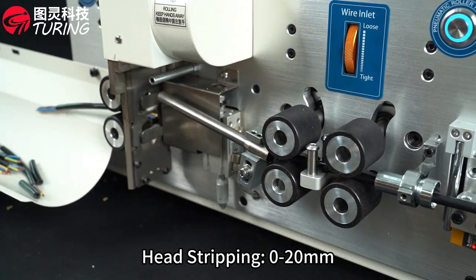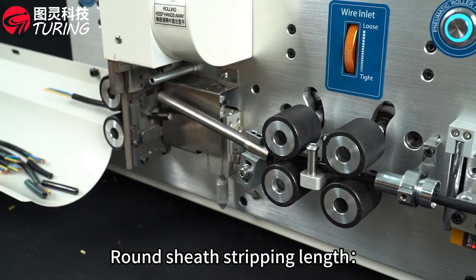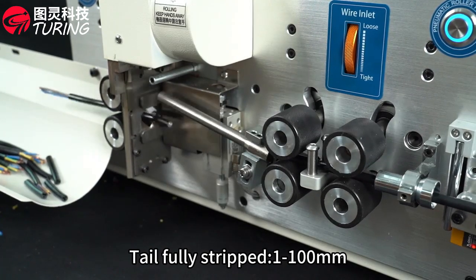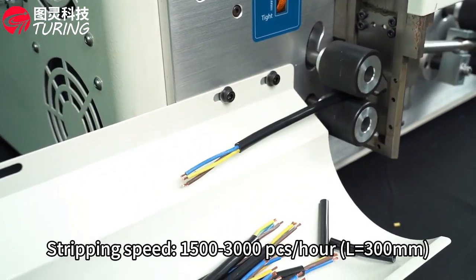Stripped core length: head stripping 0-20 mm, tail stripping 0-20 mm. Round sheath stripping length: head fully stripped 1-210 mm, tail fully stripped 1-100 mm. Stripping speed 1500-3000 pieces per hour.